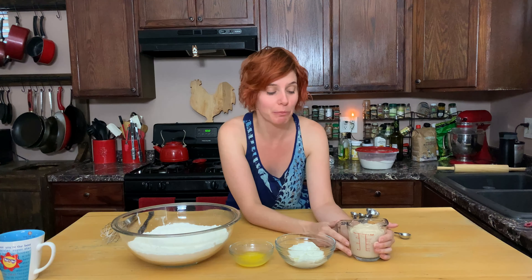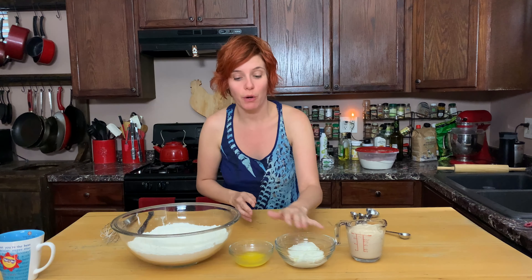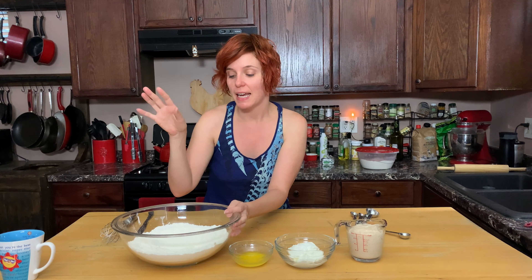I have my yeast that's been blooming here for about 10 to 15 minutes in warm water with a little sugar. We've got some yogurt, melted butter, strong bread flour with a little sugar, salt, and a half a teaspoon of baking powder.